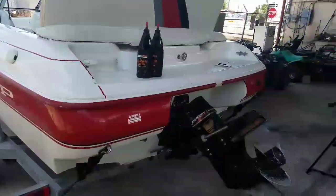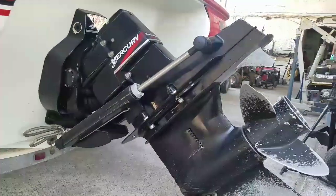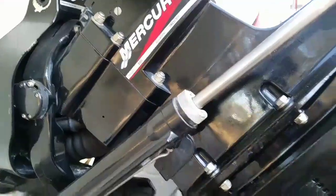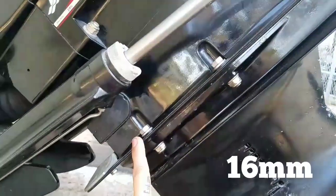Hey, what's up guys, welcome back to JNA Small Engine. Today we're going to replace an impeller on a Mercury inboard engine. We're going to start by taking off these bolts on the sides — these are going to be 16 millimeters.